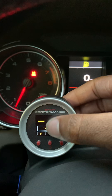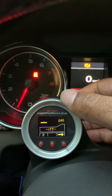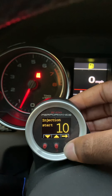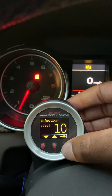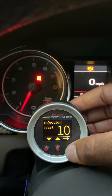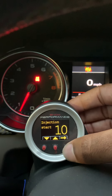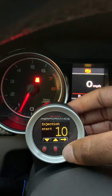What I like about this part of the gauge is right here you can see my PSI, so it's connected to my boost gauge and I get a really good idea of how I'm boosting. You can also set the boost start point — the PSI at which injection begins. I have mine set at 10 PSI. When I set it lower, my car had a little hesitation, but at 10 PSI it works seamlessly — I can't even notice I'm spraying anything into the engine.